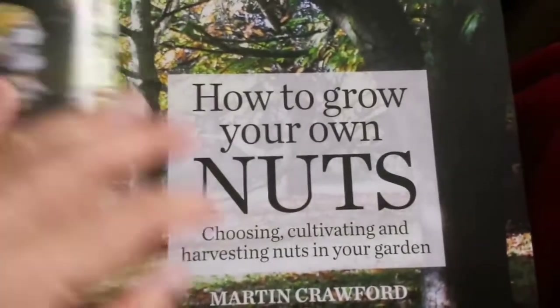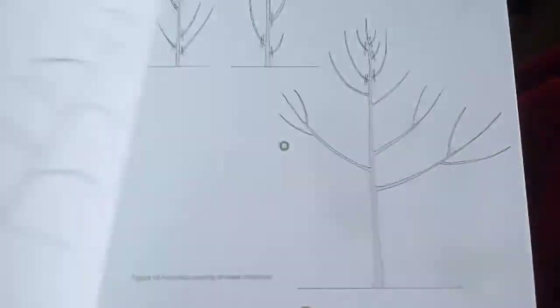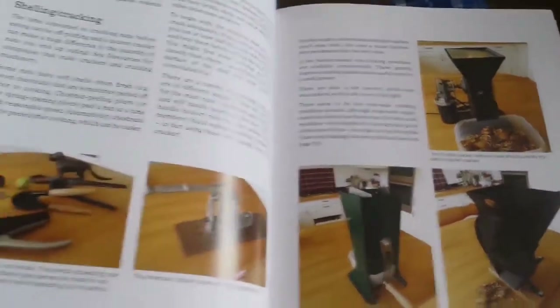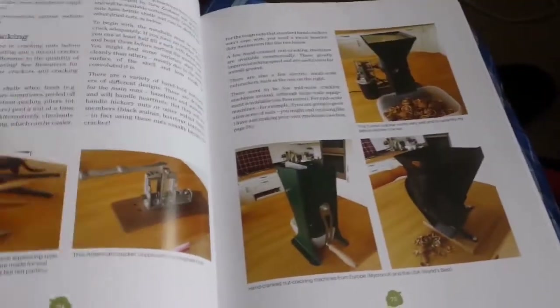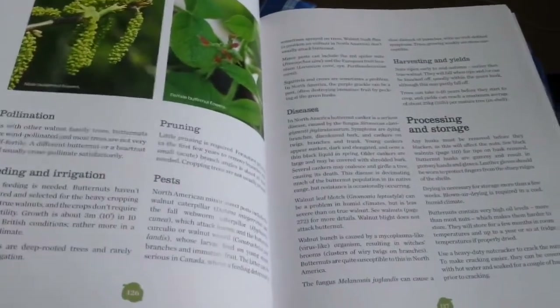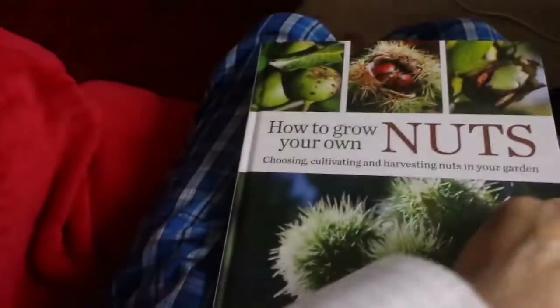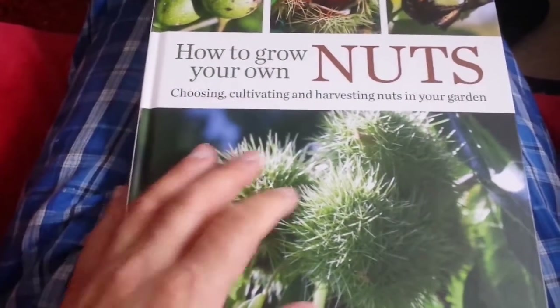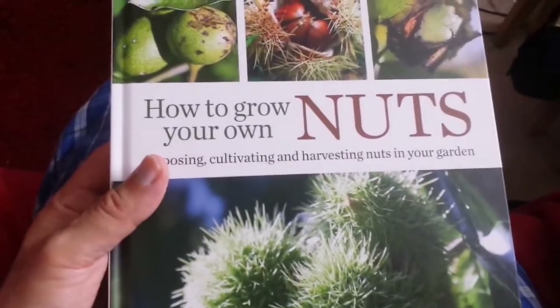So all in all, I think this is a lovely book and I recommend it. If you want to buy it, or if your library has it or can order it for you, go for it — it's not very expensive. The equipment for cracking nuts is covered too, but you can just use a hammer and a stone, or sometimes even your hands. There is a kind of walnut in Iran called 'paper thin' — you can just break it by hand easily.